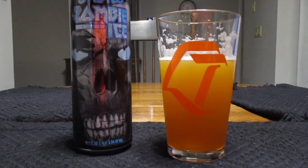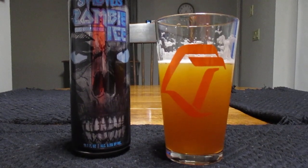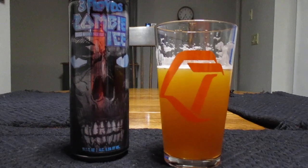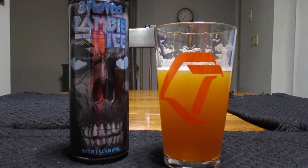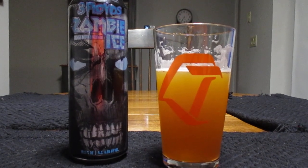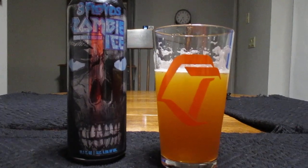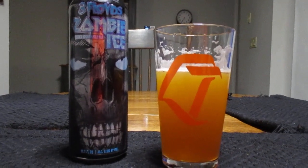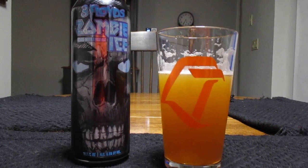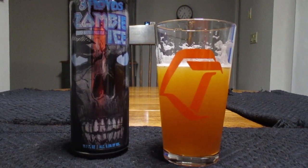I've had this can sitting around for a little while — with moving house and everything I thought I better drink this before it goes flat, but nope, it opened right up and foamed right up, so it's still good. Decent beer, but with the alcohol content I would not be drinking this on a work night, because this could give you a hangover.